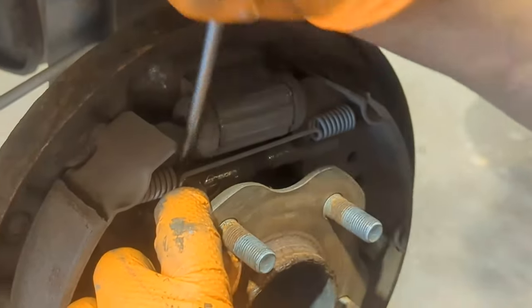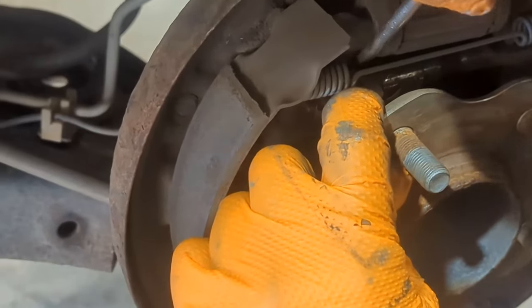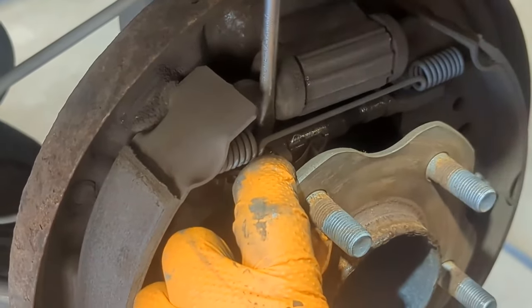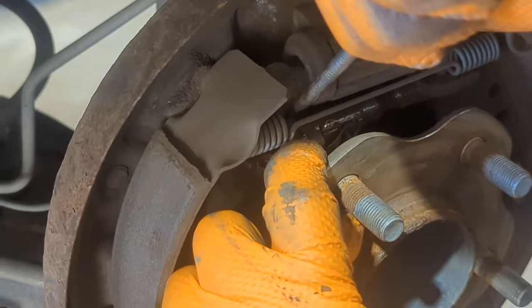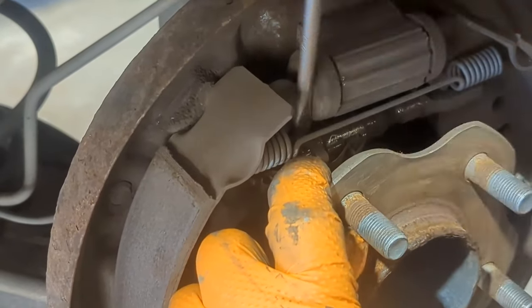The adjuster has to be released. In order to release it, there are little notches on top that you have to keep spinning until it releases the pressure. Once it releases the pressure you can remove the adjuster. This is required in order to take the shoes off.